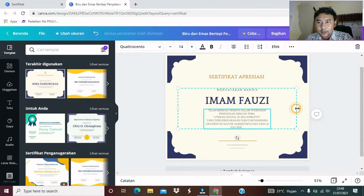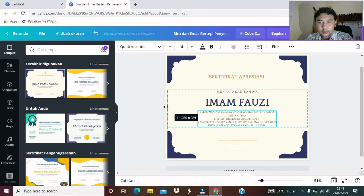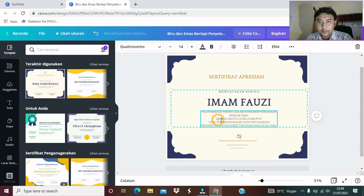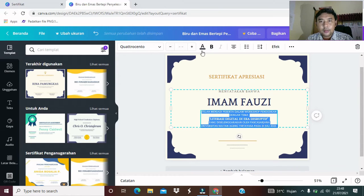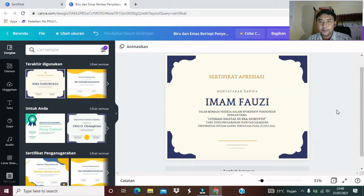Ini boleh kita agak sedikit diperlebar agar susunannya lebih enak dilihat. Kita coba buat bold. Untuk temanya, kita coba hitamkan dan kita coba agak sedikit buat besar temanya. Ini juga sama, kita buat bold. Ini sudah jadi teman-teman. Telah menjadi peserta dalam workshop pendidikan dengan tema literasi digital di era disruptif, yang diselenggarakan oleh Pasca Sarjana Universitas Sultan Ageng Tirtayasa pada 21 Juli 2021.